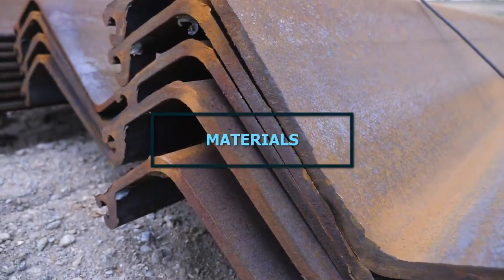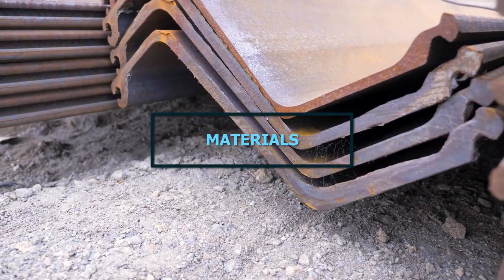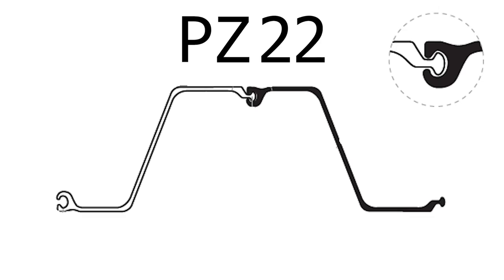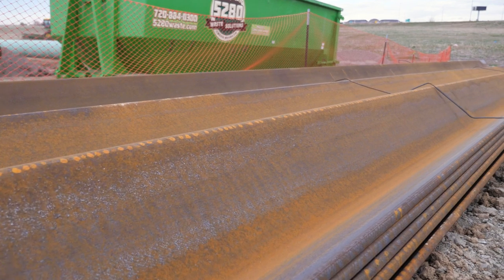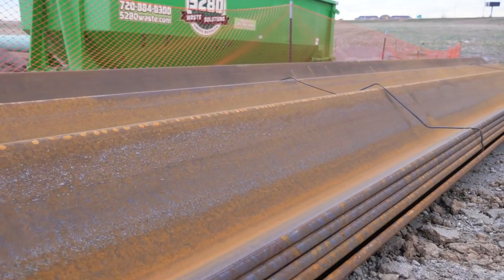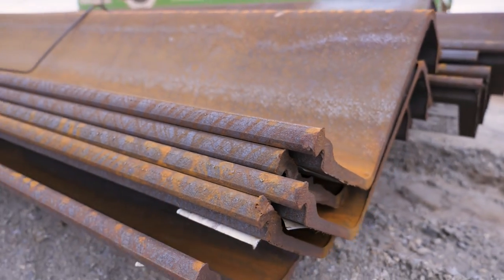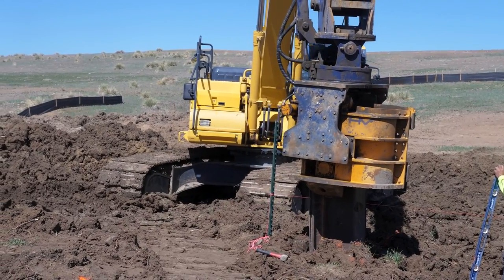There are many grades of sheet pile. The grade gets selected by the design engineer, but the most common type we see used for cut-off walls is something called PZ-22. P stands for piling, Z denotes the cross-sectional shape of the pile, and 22 denotes the weight of the material in pounds per square feet. So whether it's PZ-22 or some other material, it needs to be thick enough that it won't rust through, and sturdy enough to withstand the driving forces to install it without serious deformation.